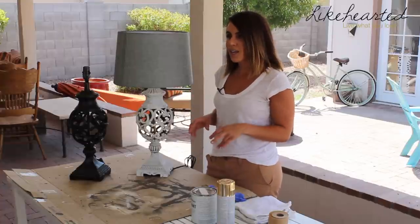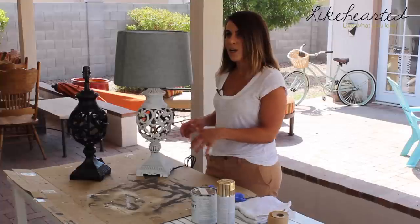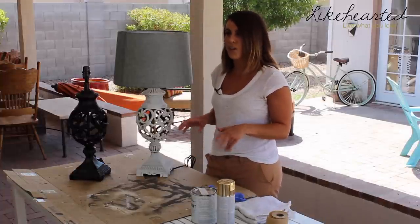Hey guys, it's Jen from Likehearted. I'm in the middle of helping one of my guy friends update his bachelor pad. We just did some new bedding in his bedroom and needed to update the lamps. I'm going to show you how to quickly change these lamps and do a really big transformation with a craft that'll take you probably under 15 minutes.